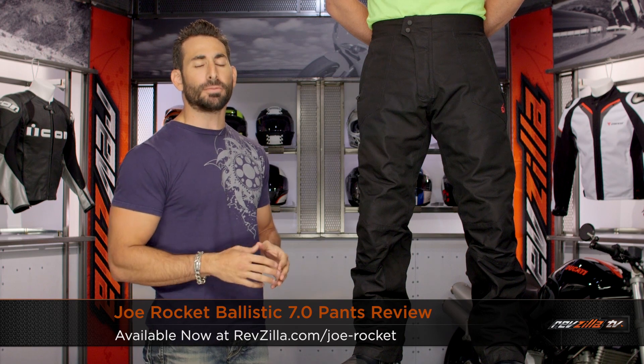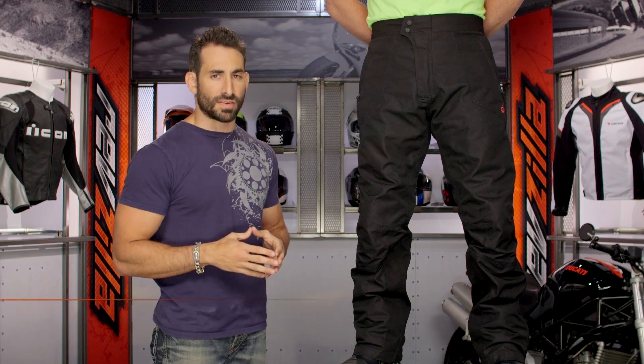Hey, this is Anthony with RevZilla TV where you can watch Decide and Ride. Welcome to our detailed breakdown of the new Joe Rocket Ballistic 7.0 OverPant, available at RevZilla.com.